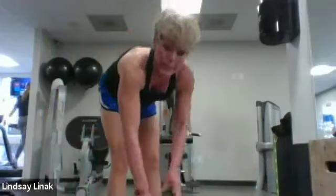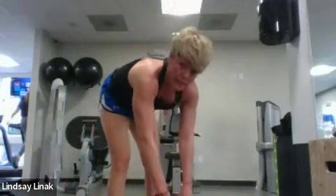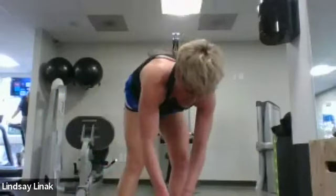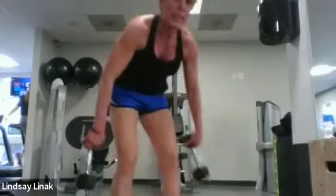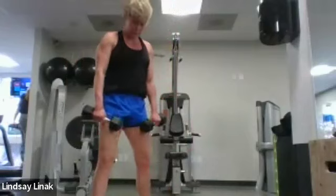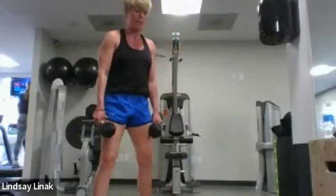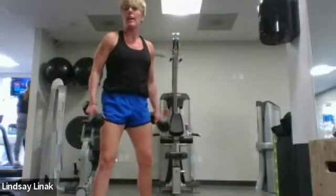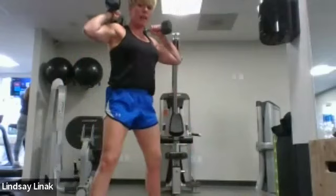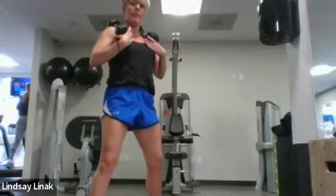I'm going to work with the 10s basically for everything tonight. If you have a selection, keep them close by — maybe a medium set and a heavy set — and you can switch them out if you need to. I would suggest starting heavier and then having a lighter set close by. Go as heavy as you can at the start and you can always drop back.